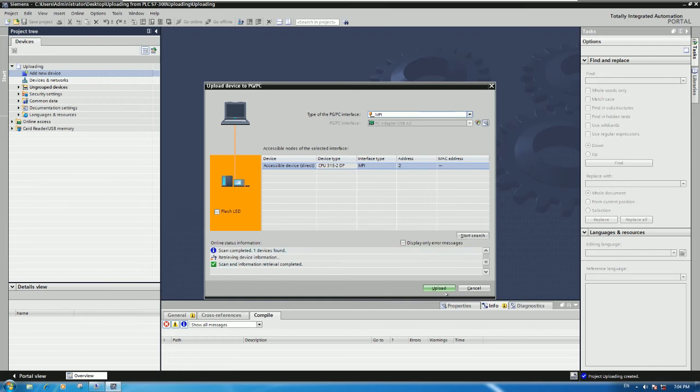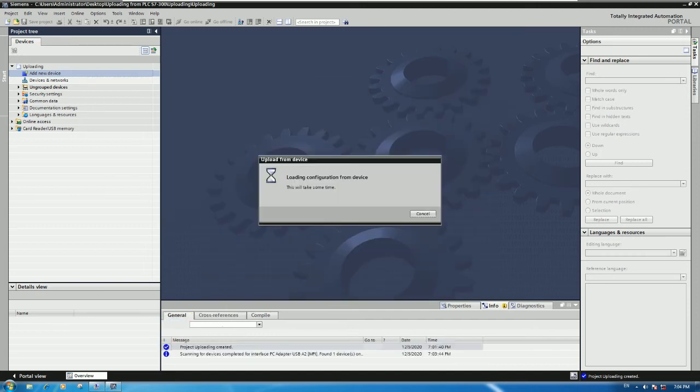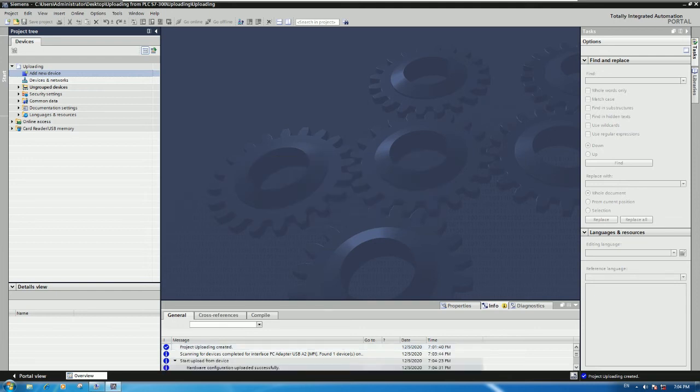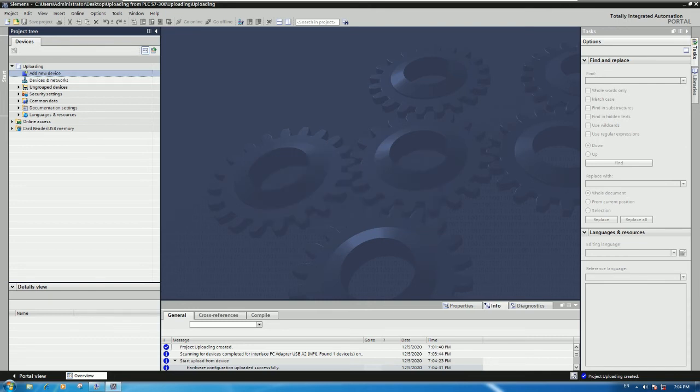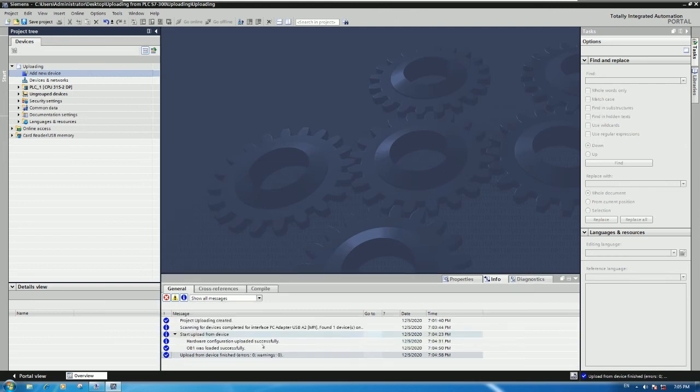Next, click the Upload button. It will automatically upload the program - both hardware and software - from the PLC to our computer. Wait a moment while it is uploading. The process is starting now; wait for it to copy all files from the PLC to our computer. You can see the files uploaded successfully - OB1 and the hardware configuration have already been uploaded.